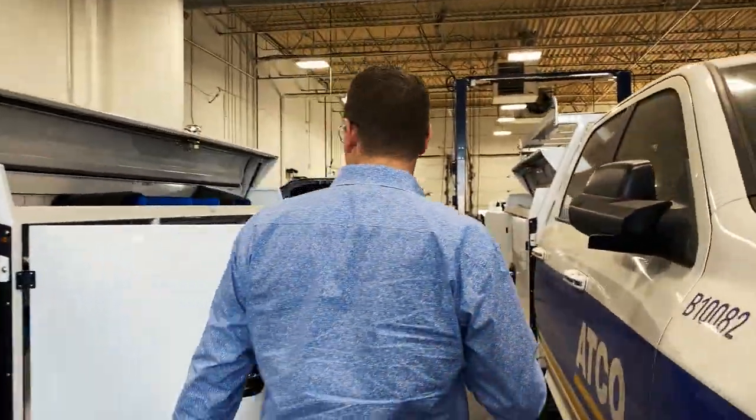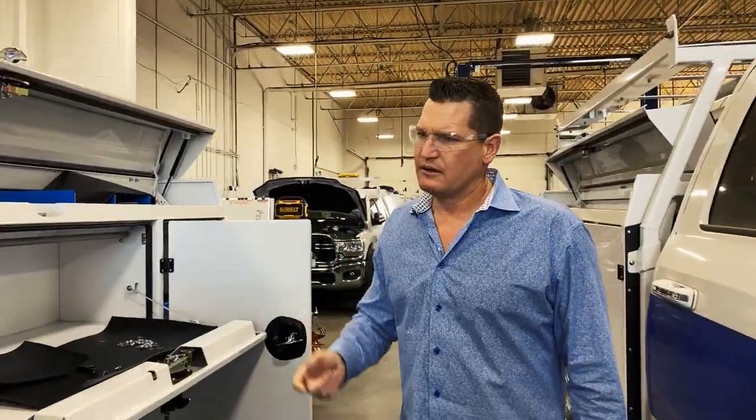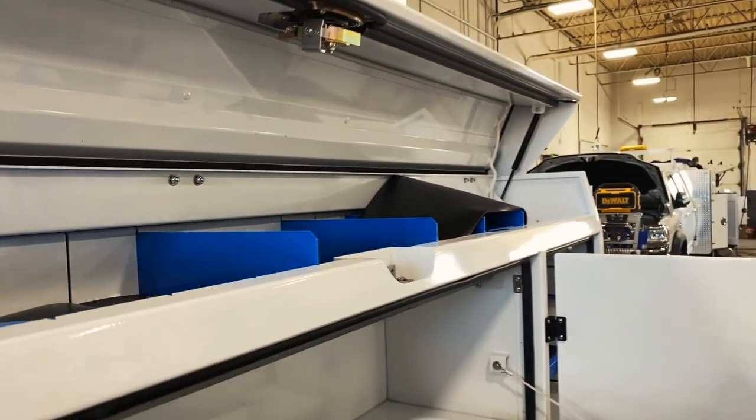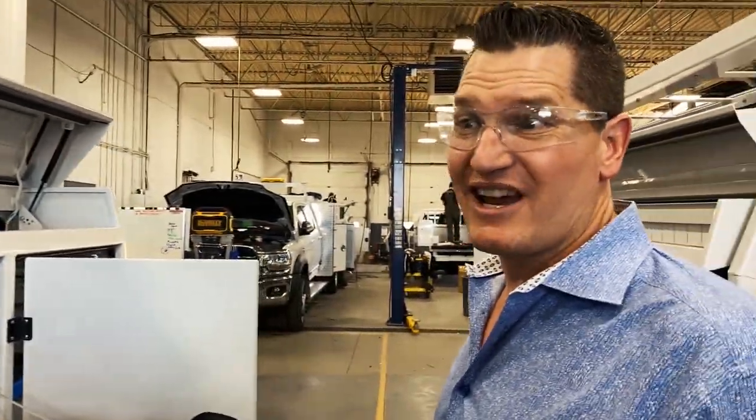Over here we have another version of our 8-foot aluminum service body. We have custom powder-coated drawers and dividers as per the customer's request. We can do the drawers, the shelves, the dividers, any color — and we can change the texture on those as per our client's request.